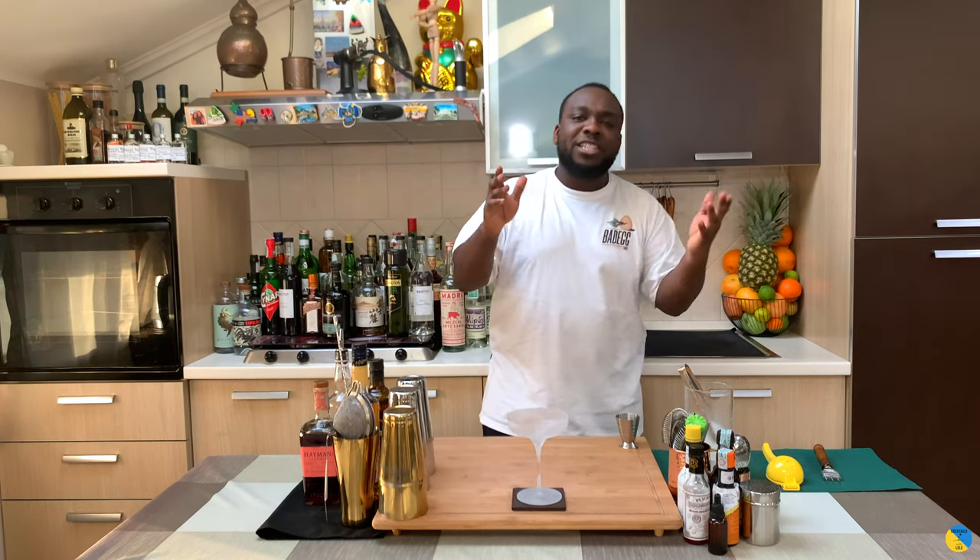Hello guys, I'm going to my home bar. My name is Lele and today we're going to make a millionaire cocktail — a very easy drink to make. Let's make one together.